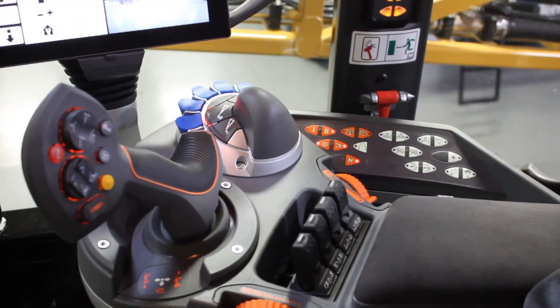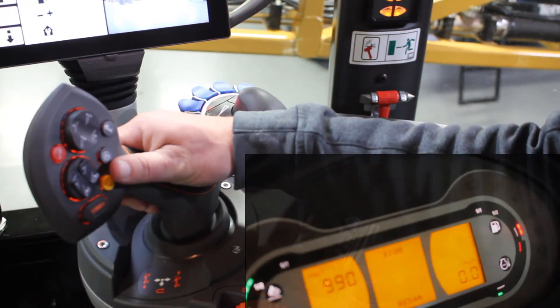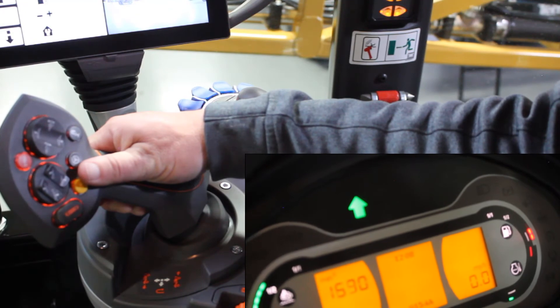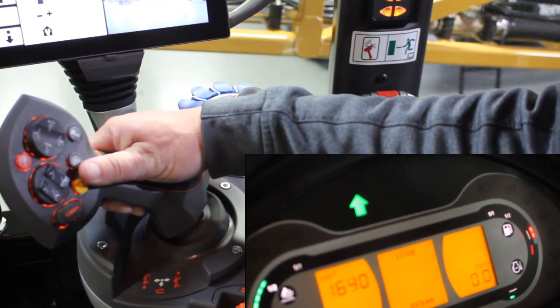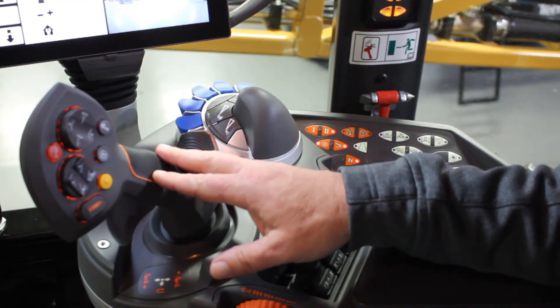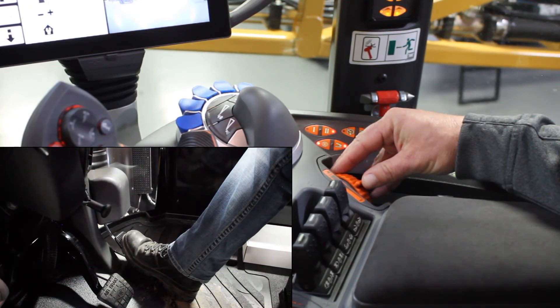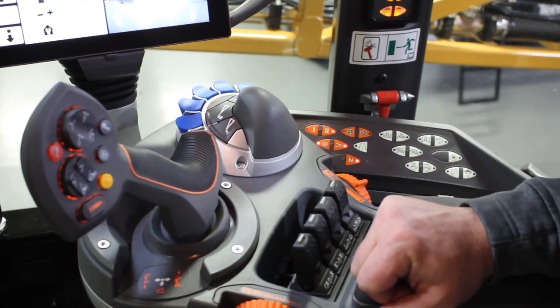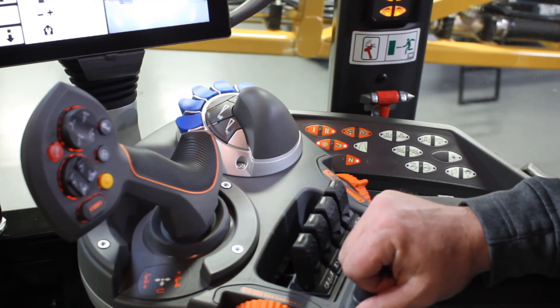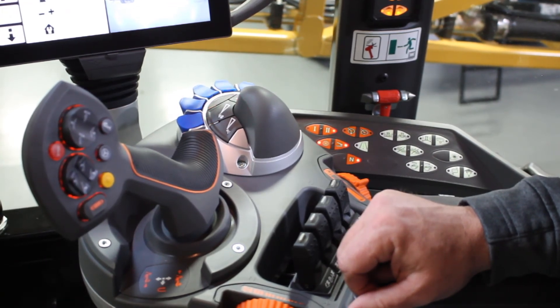To drive in foot pedal mode, you first go to the joystick and engage either forward or reverse by pulling in the trigger, moving the handle to the position you want until you get the indication that you're in forward. Then go to the foot pedal, press it down, the machine will start to move, and you can set where you want your max speed to be. With the TMS on, it will control the engine, and the foot pedal is just controlling the speed, just like what you were doing with the joystick in joystick mode.